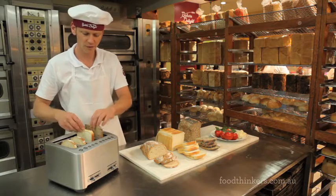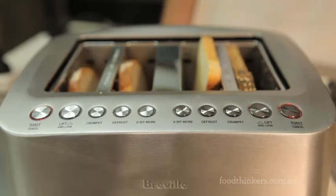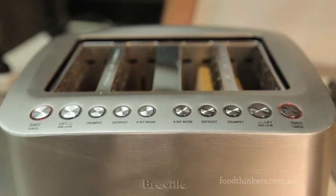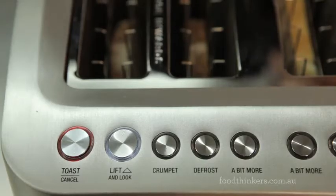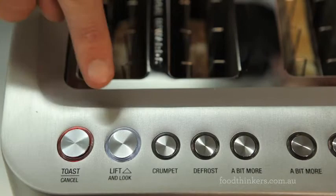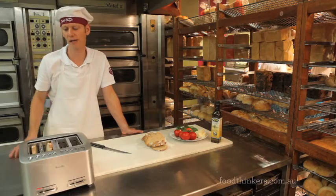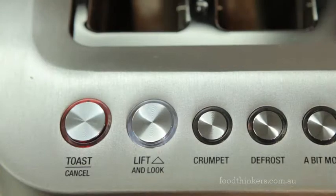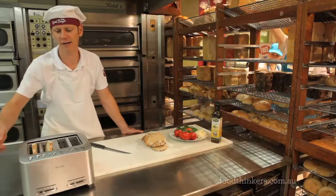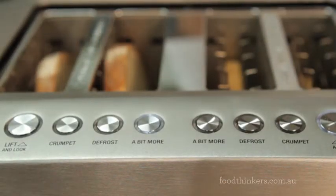We've got the three different types of breads in. I'll turn this side on and that side on — the two sides work independently. A unique feature of Breville toasters is the functionality of the lift and look button, which gives us the opportunity to have a look at how our toast is going. Our toast just popped up, but I'd like it a tad darker than that, so we use the 'a bit more' feature — and you know you're not going to end up with burnt toast.